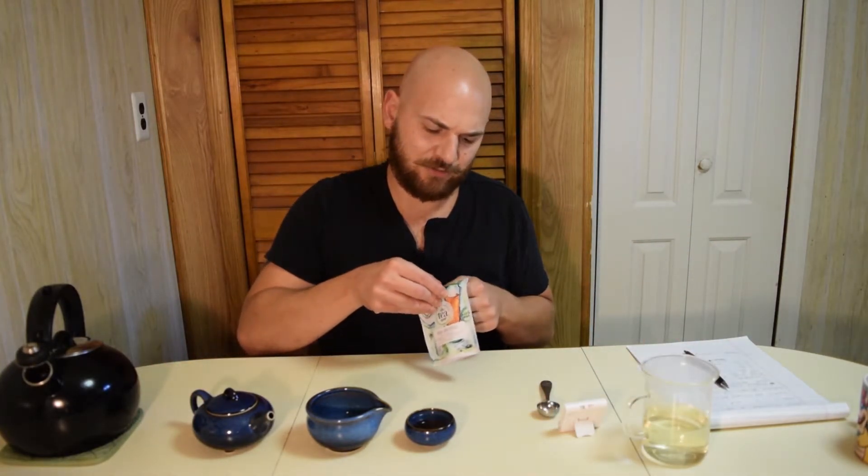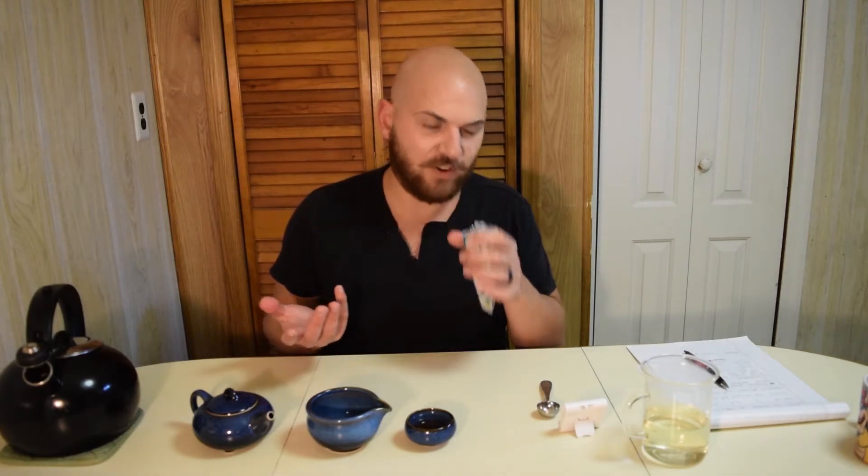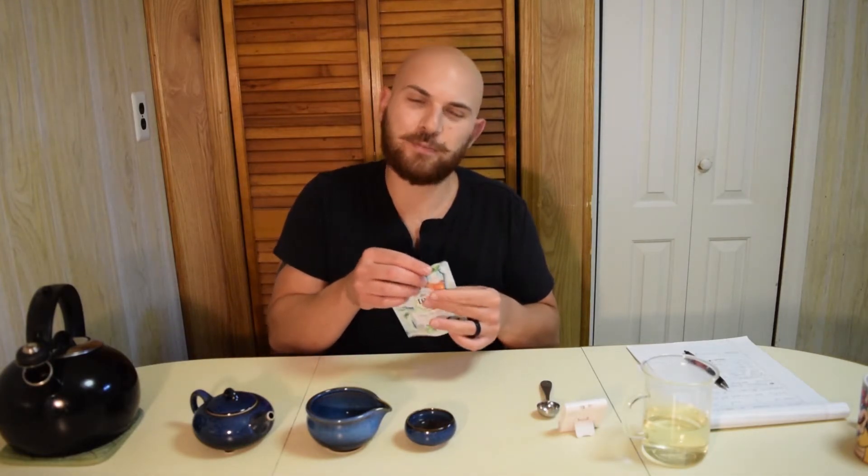Let's smell these tea leaves too — we didn't really do that. So, unbrewed tea leaves: very fresh, very floral, very orchid-like. That's pretty much the main thing. When you get a greener oolong, orchid is definitely the main note.